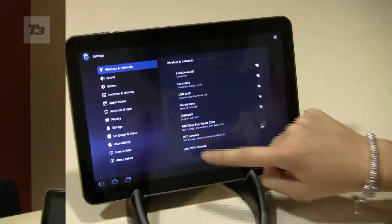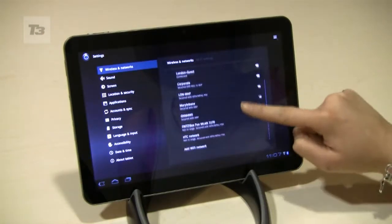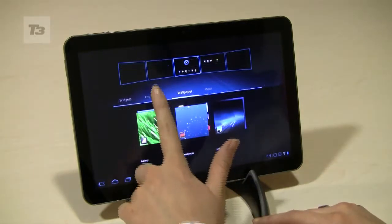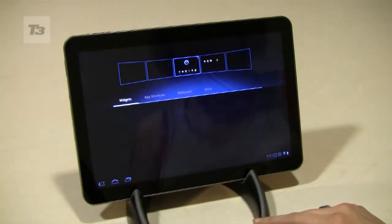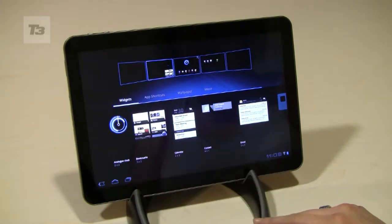Let's find out. Number 1, sync up your tablet with your home WiFi. Number 2, set up your home screen to the super slick Honeycomb interface. Just drag and drop widgets onto your 5 home screens by hitting the top right cross.